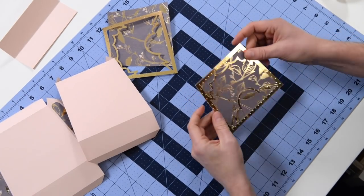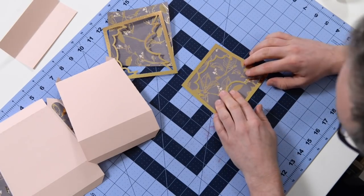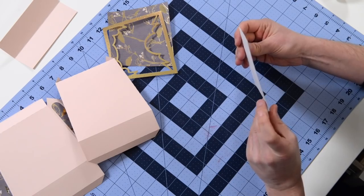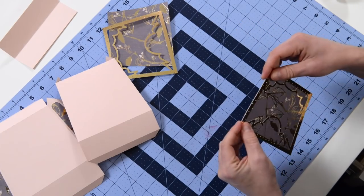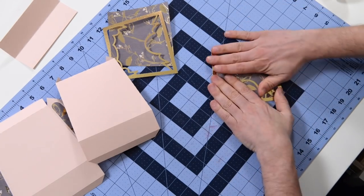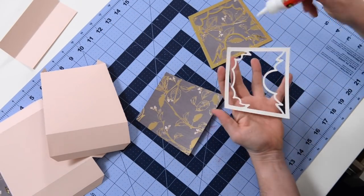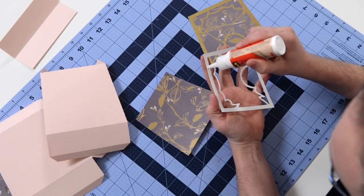Now you can see that this paper is actually pre-embossed and I believe we got this at Michael's. We did not emboss this - it came like that and then we just cut it. It's a very slight raise, so the machines shouldn't really have a problem cutting it. We're going to do the same thing on the other side with the other piece.